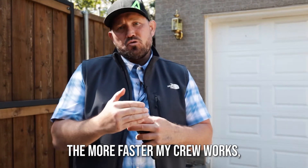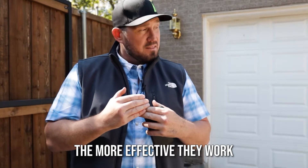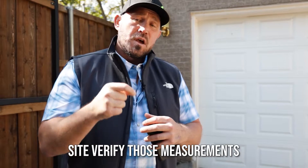The easier I can make this on my crew, the better — because the faster my crew works, the more efficiently they work, and the more efficiently they work, the more I save on labor and payroll. It just takes precision. They always say measure twice, cut once. You really have to come back out to the job site and site-verify those measurements before you put your order in with your steel fabricator.